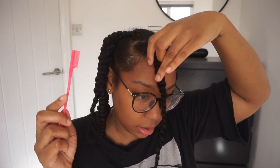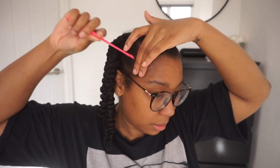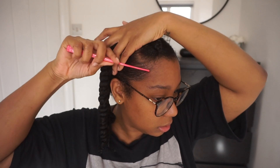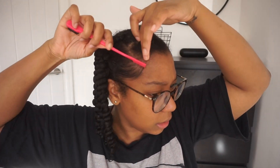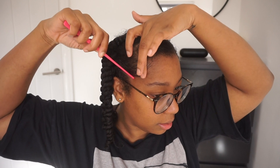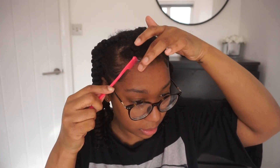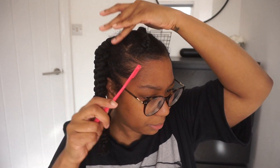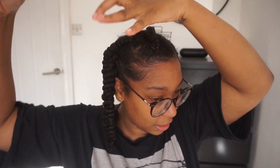I have a video coming up soon on my edges — I usually don't really do edges or anything like that, but postpartum was really hard on my edges. So I've been doing a little routine that I think is helping, and I'll probably share it with you after I keep doing it for a bit. I just want to make sure I'm consistent and it actually works.